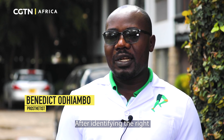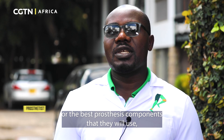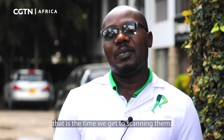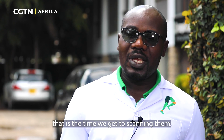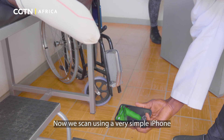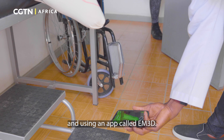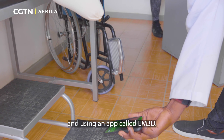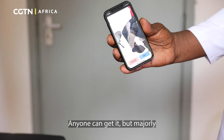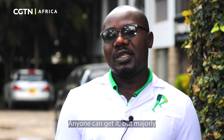After identifying the right or the best prosthesis components that they will use, that is the time we get to scanning them. We scan using a very simple iPhone and an app called EM3D. It is an open source app — anyone can get it, but mainly just on iPhones.